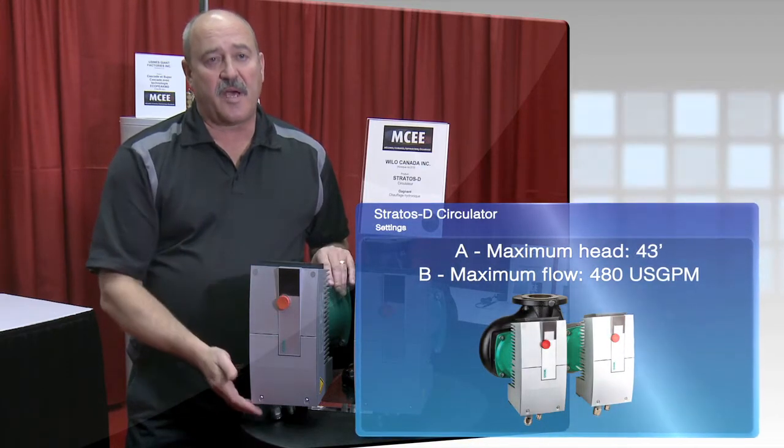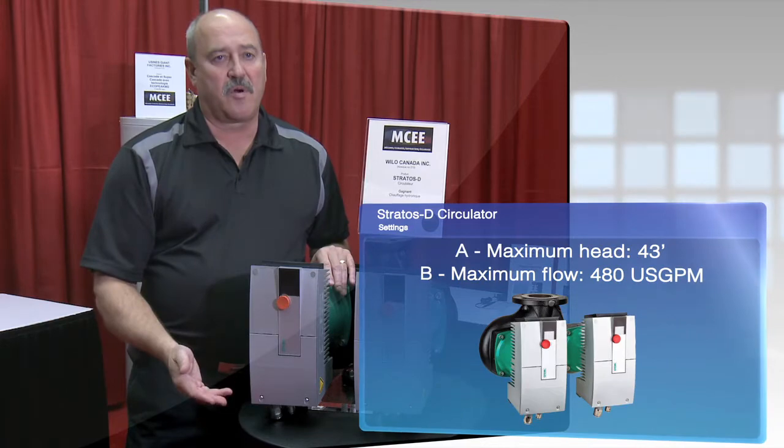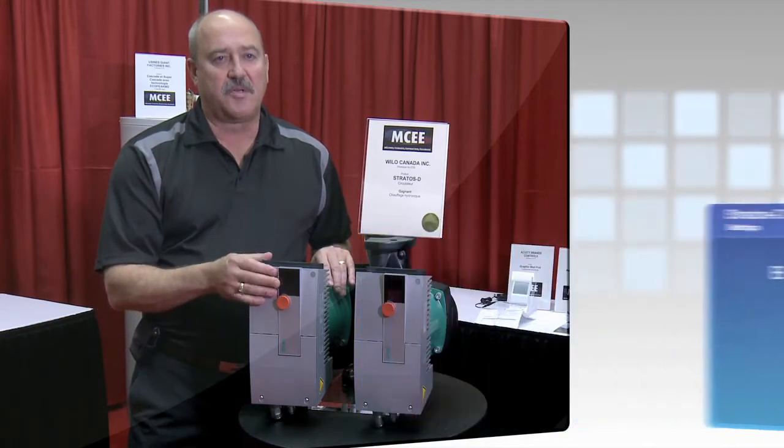If you want to, you can also tie it into an automation system — BACnet, LonWorks, or a 0-10 volt signal — to control the pump.